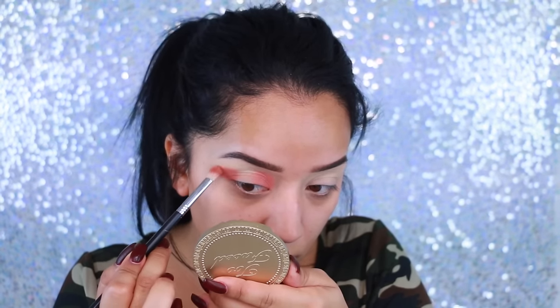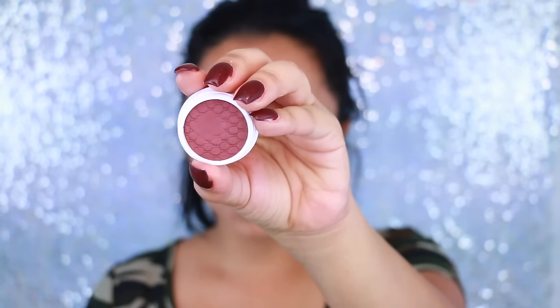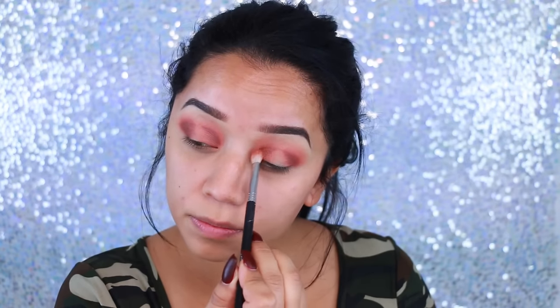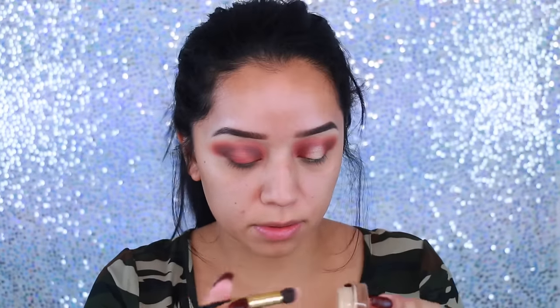I start blending that inner corner first into the center of the eye just so blending can be a little bit easier towards the end. I'm going to take this next color — it's more on the burgundy side but has brown undertones as well — and I'm applying that with a shader brush to the outer corners, then bringing it to the inner corners as well, making sure everything is nice and blended. I did cut myself, but I'm taking a fluffy brush and blending everything together. That color was a little bit harder to blend once set onto the eyes, but it's all about patience.